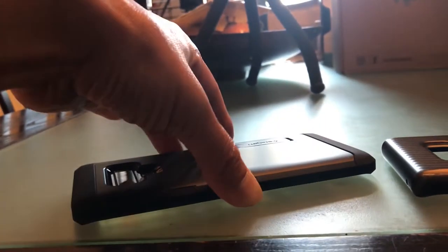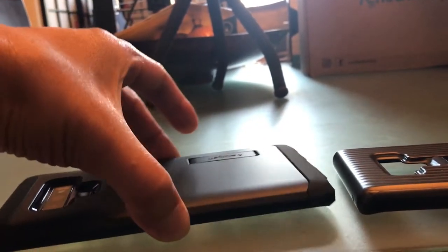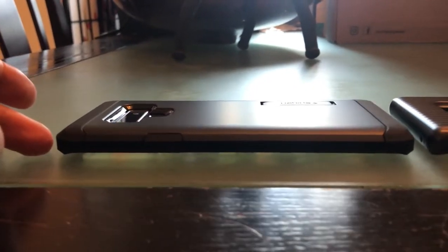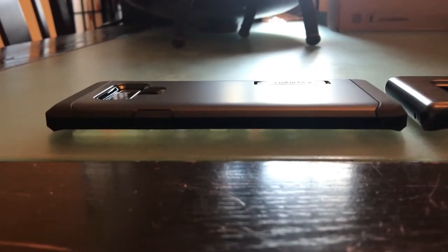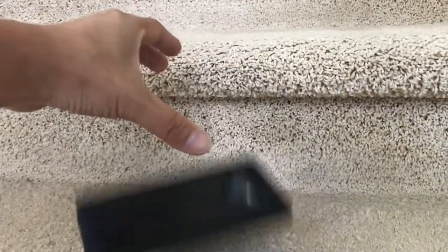I imagine if you drop this flat, it should be okay because the top and bottom bumpers will protect it. Even if you drop it on the side, it seems like none of the glass touches it. See how I'm rotating it? Similar deal with the Samsung case, and I've dropped that a couple of times — even though it was on carpet. But I believe this will provide sufficient protection. Let's do a mini drop test on the carpeted stairs.